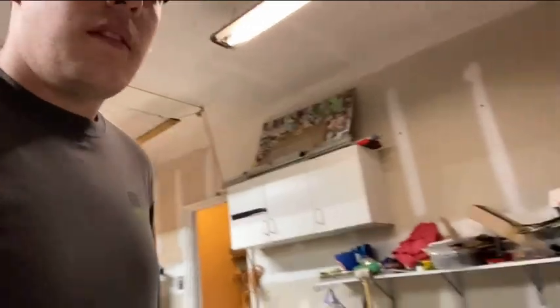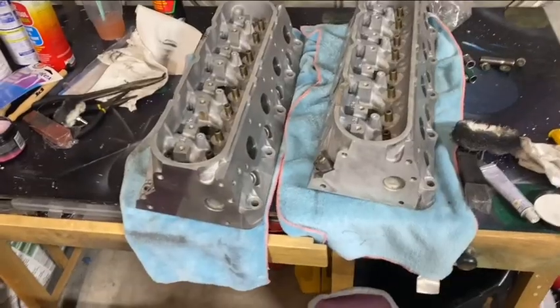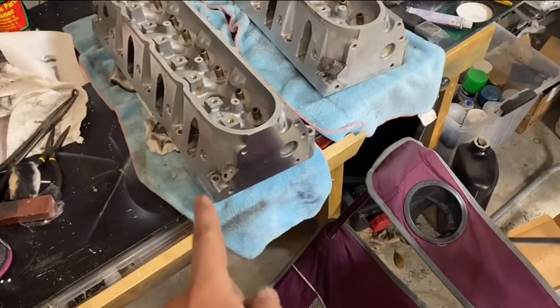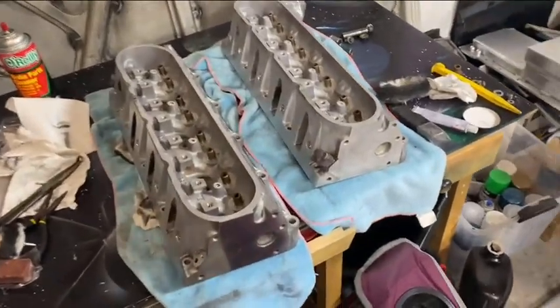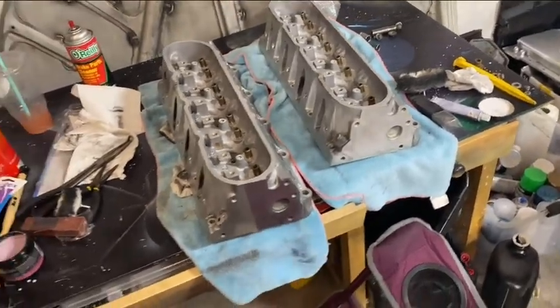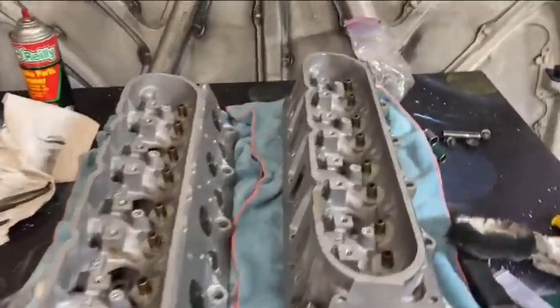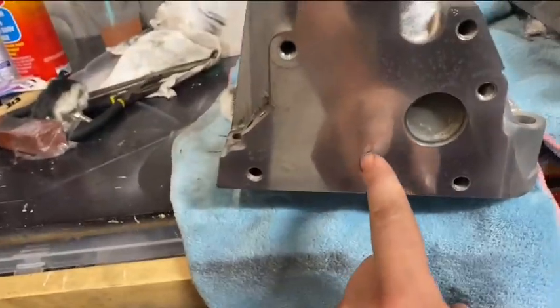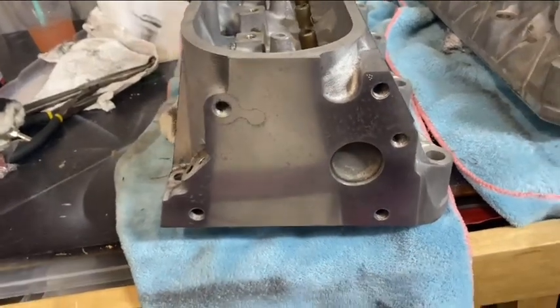For the heads, I hot tanked both of them and then used some boat aluminum cleaner I got from Walmart — that stuff is magical. I don't even need a wire wheel because it takes all the corrosion off and leaves a nice shiny finish. The only concern is you have to instantly dry it after using that chemical cleaner. You can see the difference between the two sides — one that I dried immediately versus the side that stayed on a bit longer, which started to eat through.